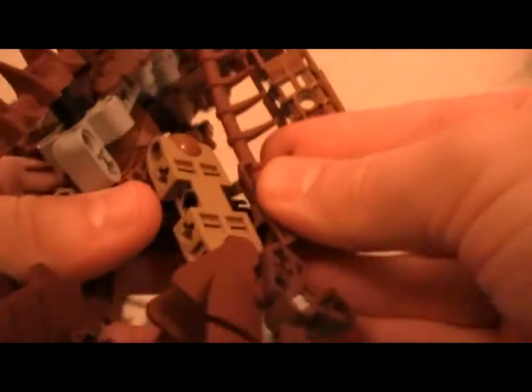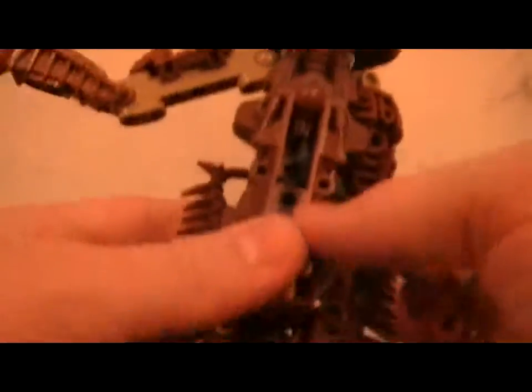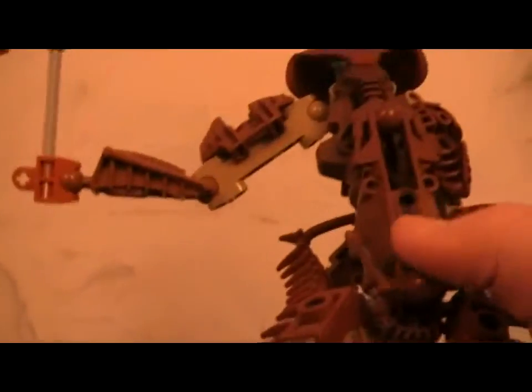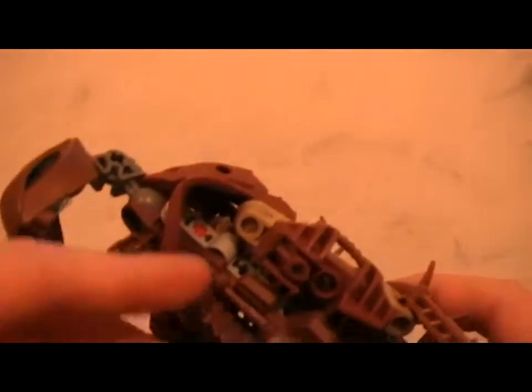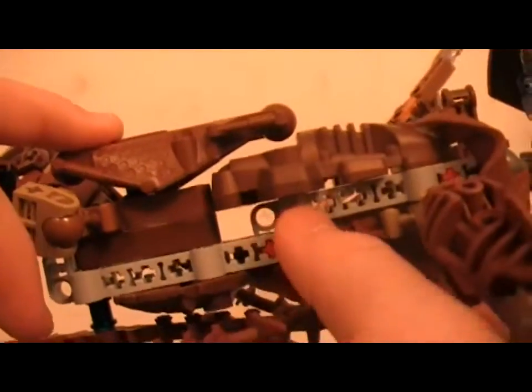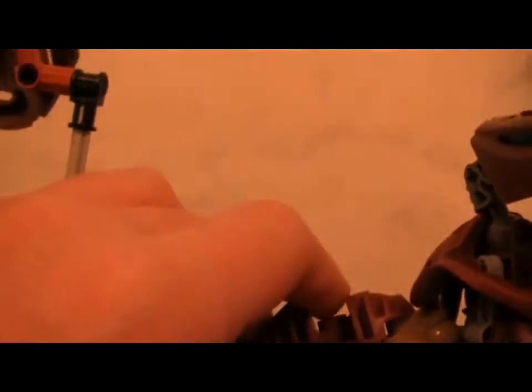For the body I have a brown Piraka leg pelvis piece, a brown Piraka piece for the arm area, a brown rock sheet foot piece from the Takua and Pewku set, and under the arm I have two Visorak body pieces.